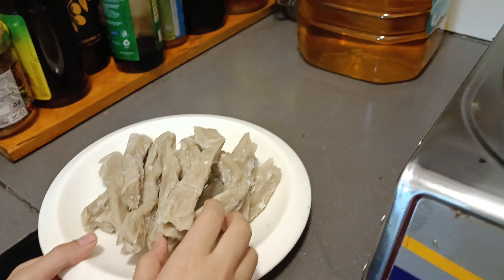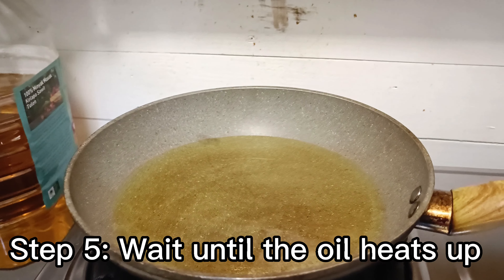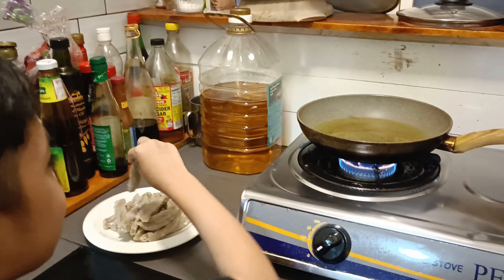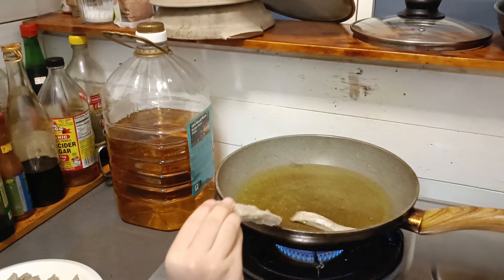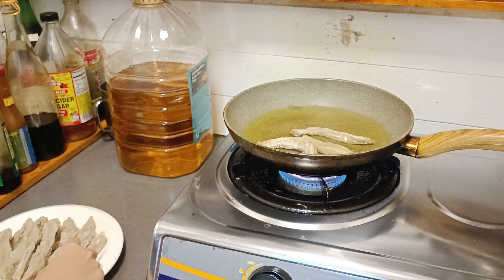We just wait until the oil is hot enough before we put it slowly in the oil. This is taking too long — let's skip the process. I think it's hot enough. Slowly, and no need to run. It's hot, but it's not so hot. Don't throw it — just put it to the side, just like that.